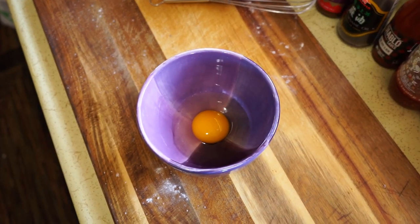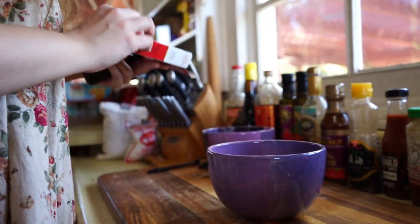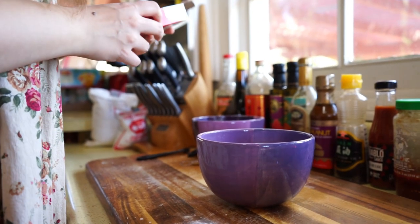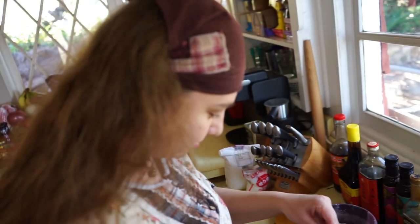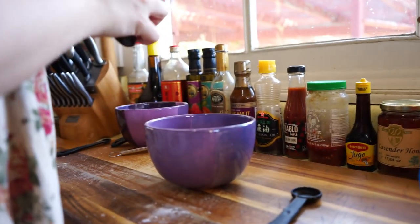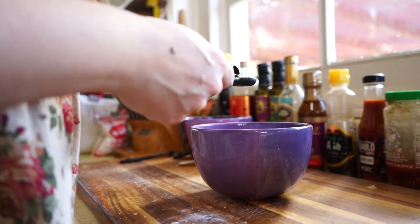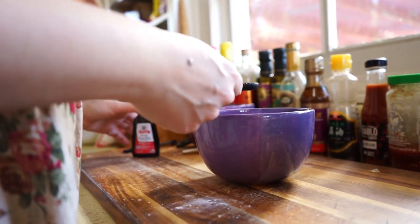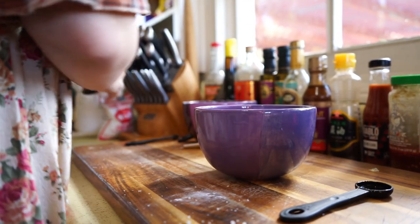Vanilla extract — it does not have a serving size on this box. I don't understand why not. How much do I put in? One teaspoon, according to McCormick's official website. Okay, it's gonna be quite vanilla-y. Well, vanilla extract has alcohol in it — it tastes like vanilla but like you got punched in the face. Now, one tablespoon of this butter. Oh man, these are gonna be some interesting cookies.